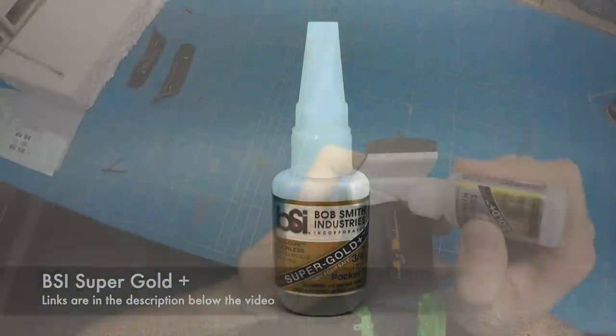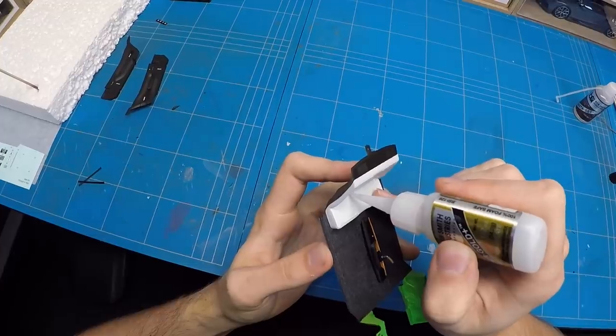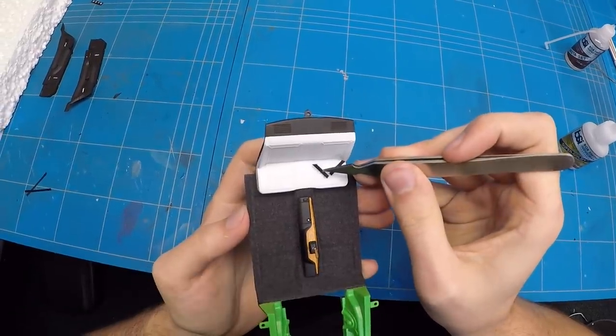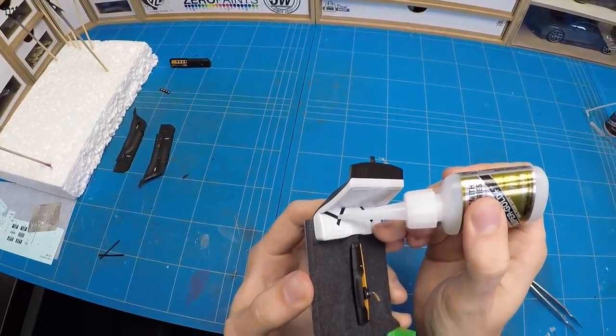In order to add some more detail and realism to the interior, there are a couple of decals to simulate seat belts for both the rear and front seats. Those don't really cut it in my opinion, so I took out some scale production seat belt material, cut it to shape and then glued it in place one by one, and added some buckles from Highlight Model Studio on top of them as well to finish the look off.